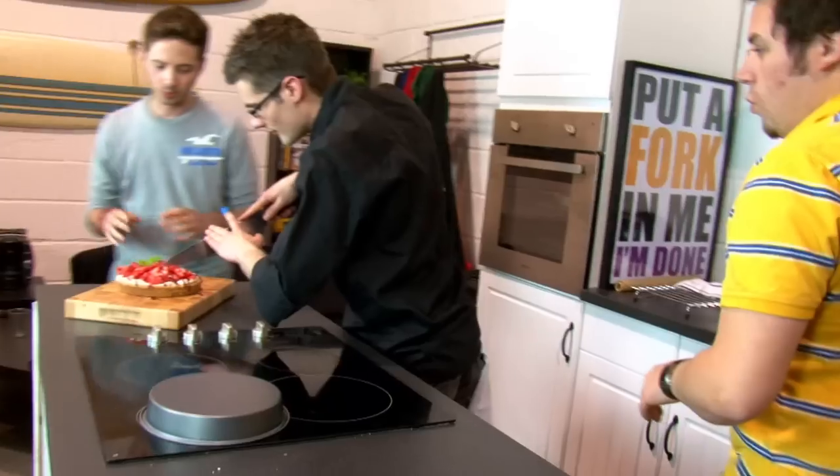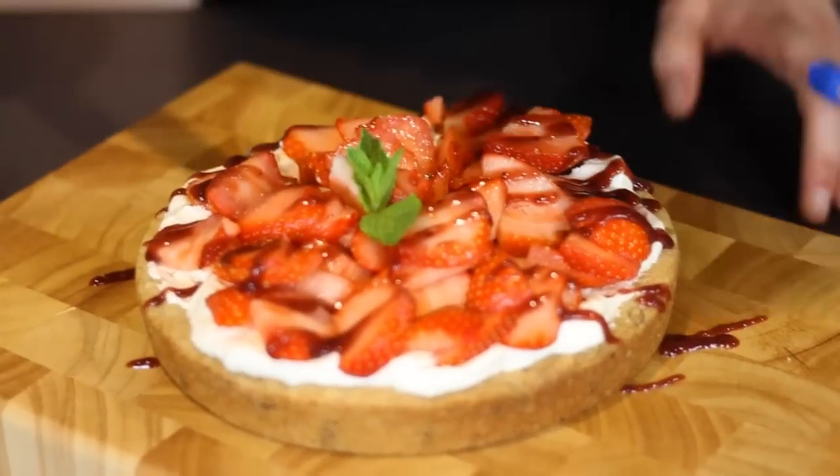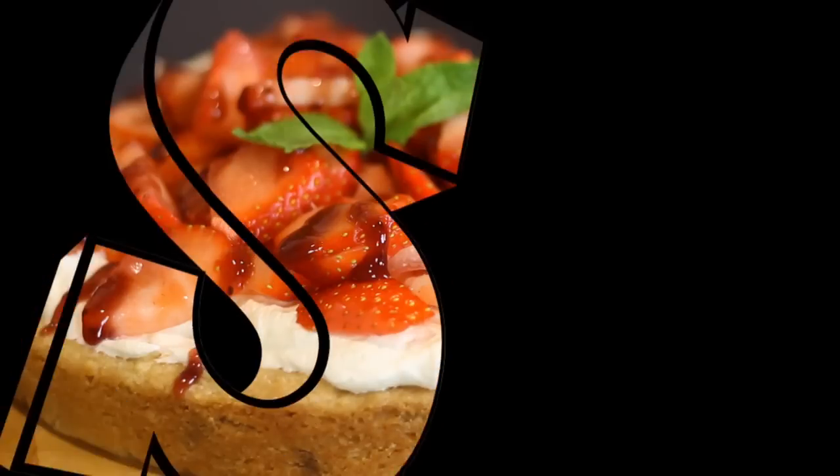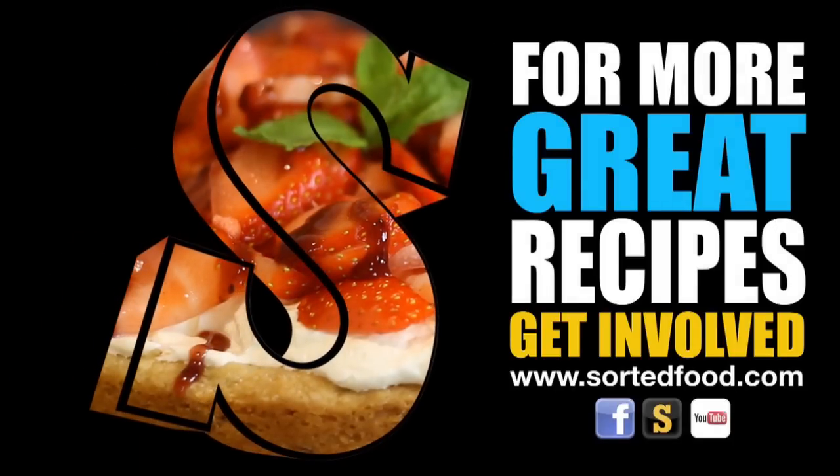Super. There we go. Take a whopping great big slice out of that. Woah. Is that a bit of coriander you've got on the top of that? Mint. Mint — I'm a jasmine. Very close. Proper British strawberries. Sorted. That is super fantastic. It takes me on a journey.